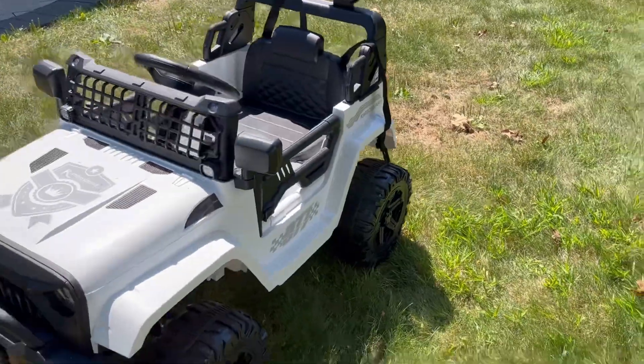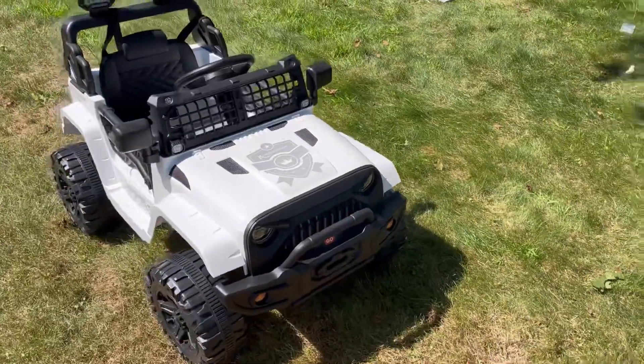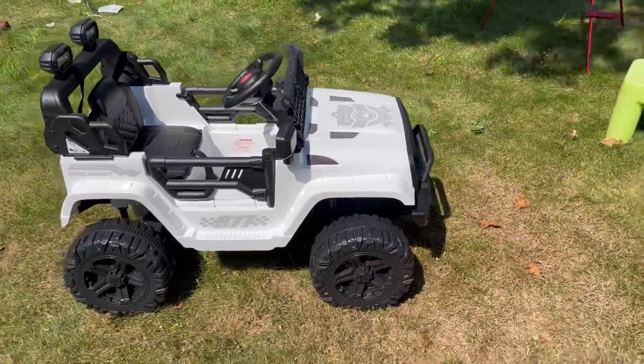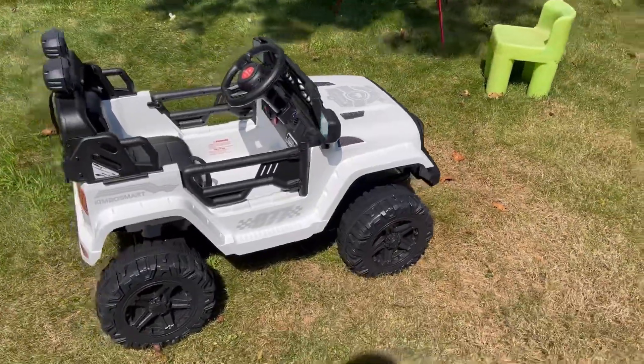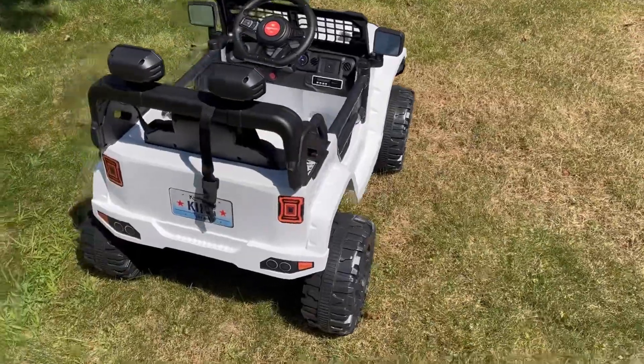So here we go. It took a little bit of doing. You just have to read the instructions about where the screws go, the bolts, the nuts, the springs — which I forgot to put into the front end. I finally did put the springs in there. Put the batteries in there too.